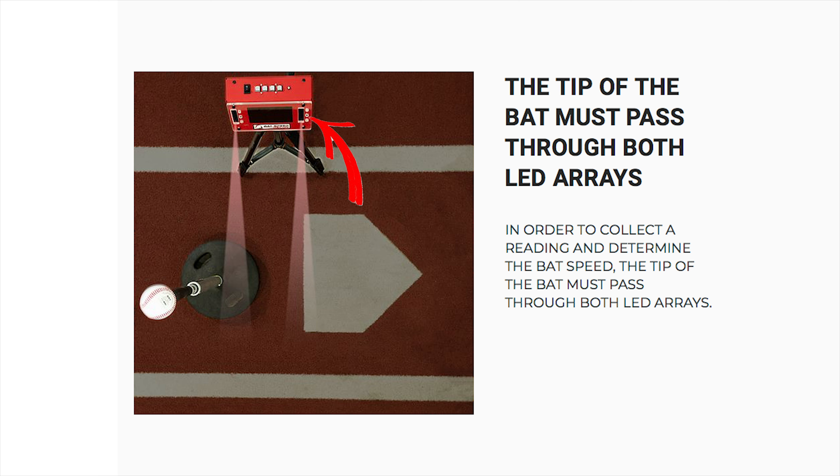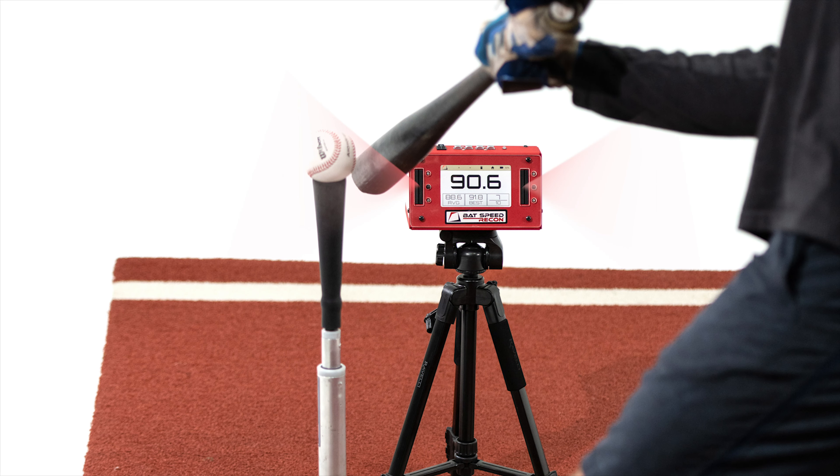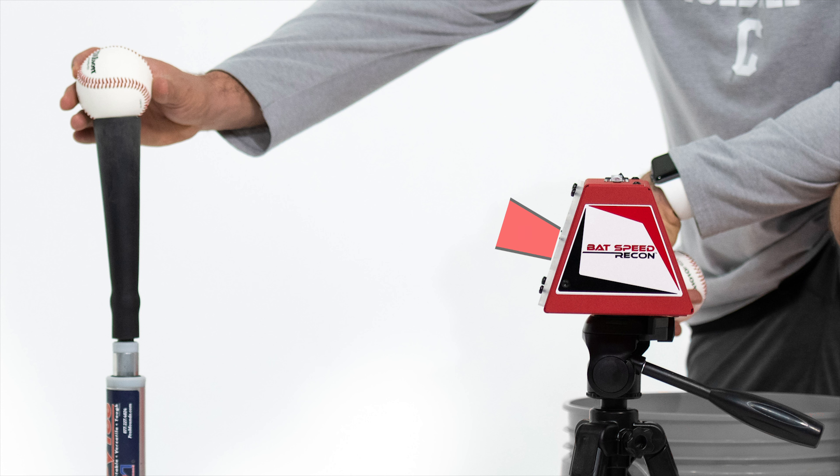You'll see two vertical black slits on the face of the recon. These are the sensors and you have to get the tip of the bat to pass through both sensors to get a reading. They sit 6¼ inches apart and should be situated just before contact. What's important to understand is that these sensors shoot out and create a dispersion angle that gives us our target area that we need to have the tip of the bat pass through. It widens out a little bit as you move away from the unit, but it's pretty slight, and you still want the tee within 16-20 inches away from the recon.